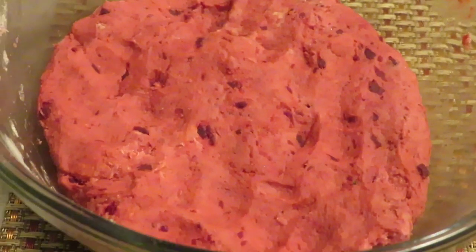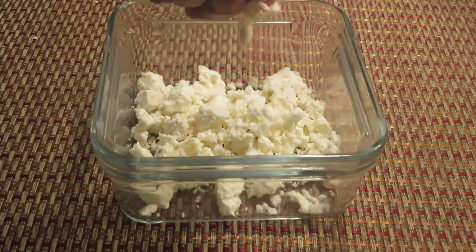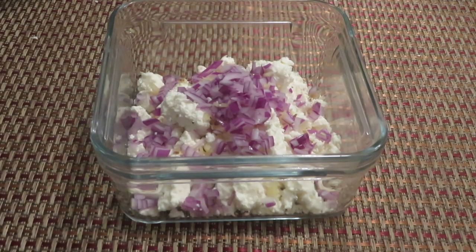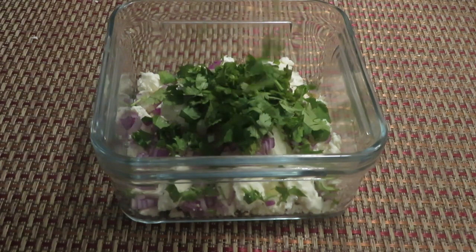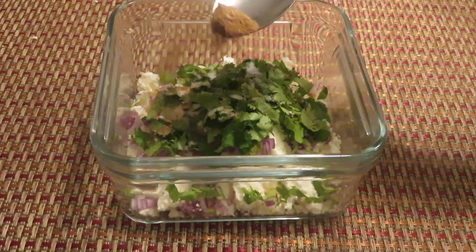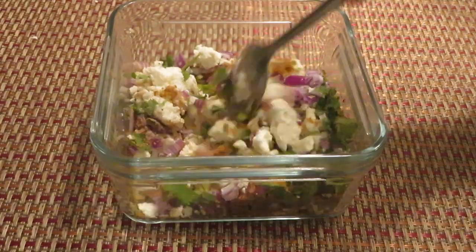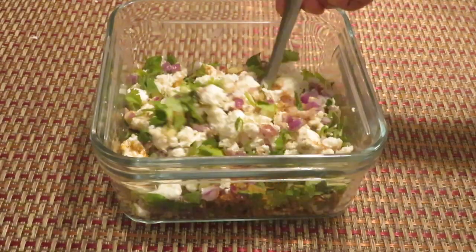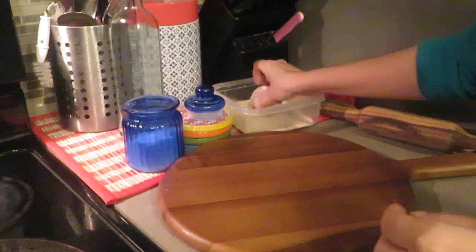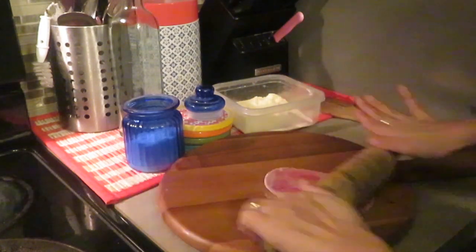Now let's prepare the filling. Take some crushed paneer, add in some ginger, some onion, some freshly chopped coriander, and then spices — some salt, some ajwain, garam masala powder, chaat masala — and mix it properly. If you are making it for grown-ups, you can also add green chillies. Now let's roll the paratha; you can also make puri out of it.